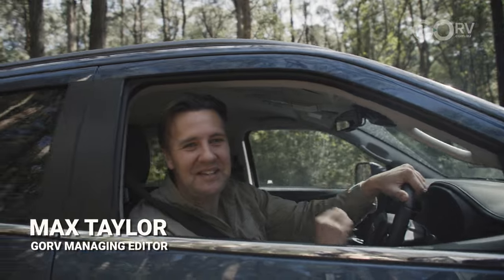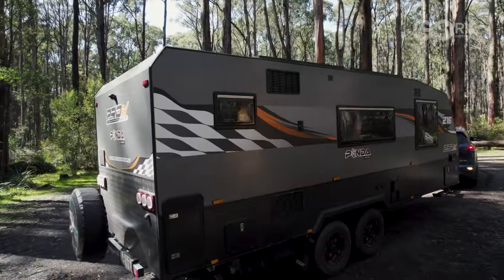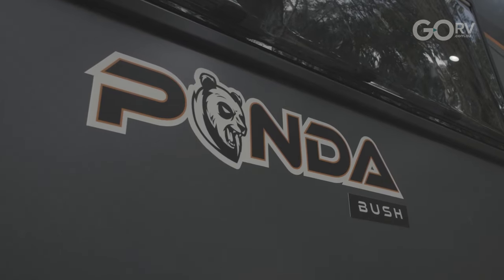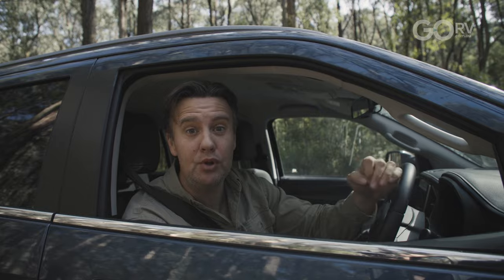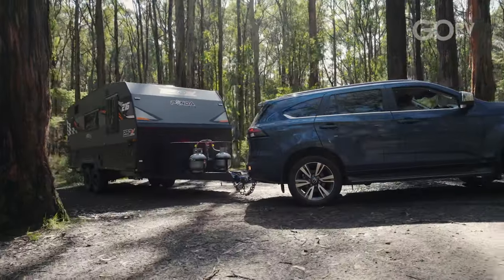I've just arrived at my destination for the weekend. I've got the Pro RV 21 foot 6 inch Panda on the back of the MUX. This caravan is fitted with Pro RV's bush pack, so I'm just going to back it up onto site and then I can show you through the caravan.